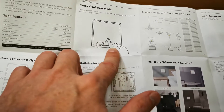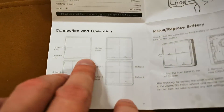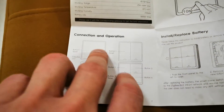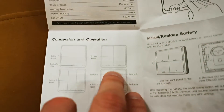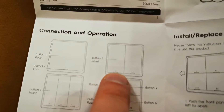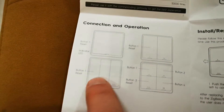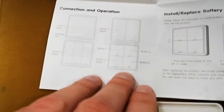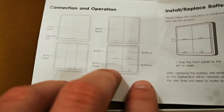You have to press and hold the button, but there are a few ways depending on which reset button you have. If you have a one-button switch, the reset is button number one. If you have a two-option switch, the reset is button number one or two. In the third version, there is a first button to reset. And if you have a four-option switch like mine, the reset button is number three.